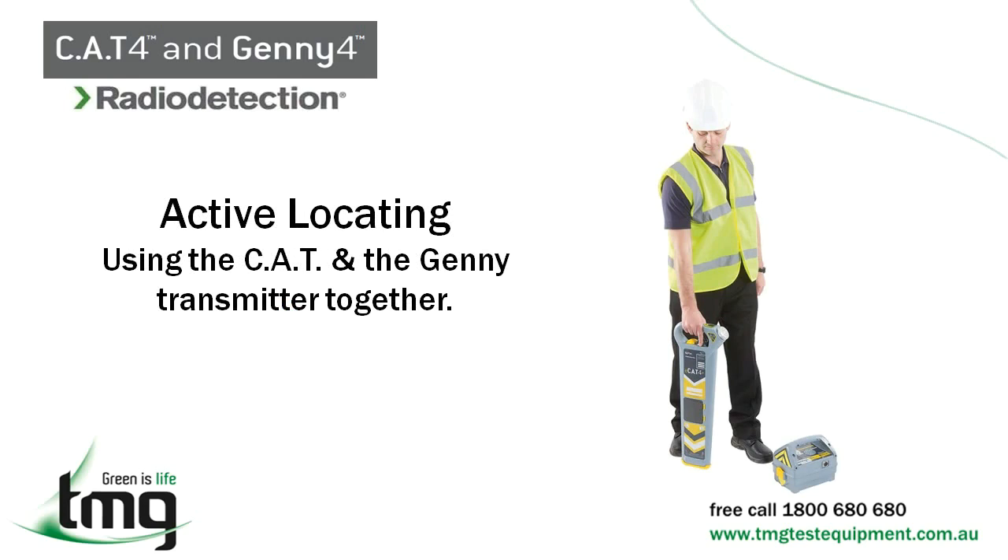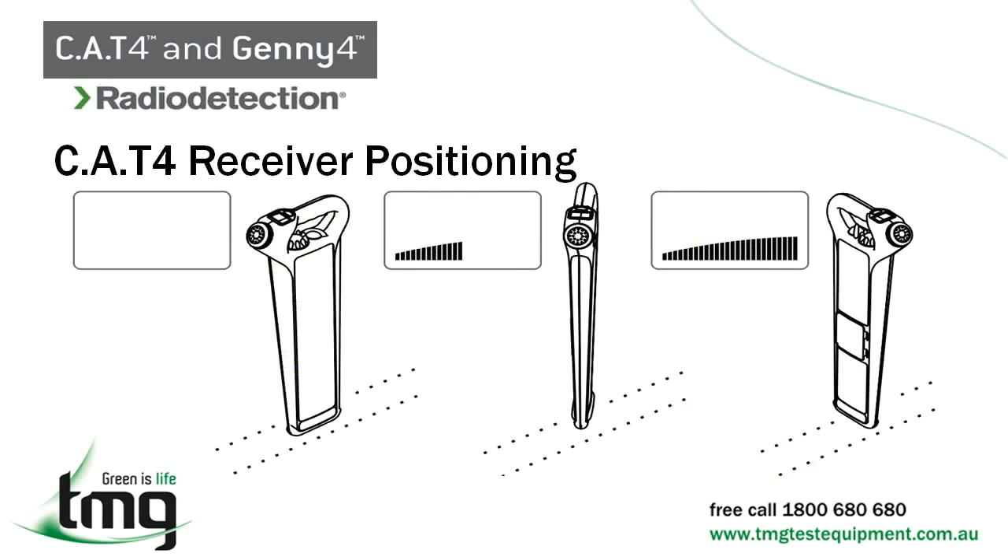Active locating is when you use the Cat receiver and Jenny transmitter together. This mode enables the Jenny transmitter signal to be traced by the Cat4 receiver. While holding down the on/off trigger, place the receiver near the ground with the blade vertical. Rotate the receiver and stop at the position of maximum response. Start off with the gain control knob at its lowest signal output level, then work the gain up slowly to provide an adequate peak signal trace.